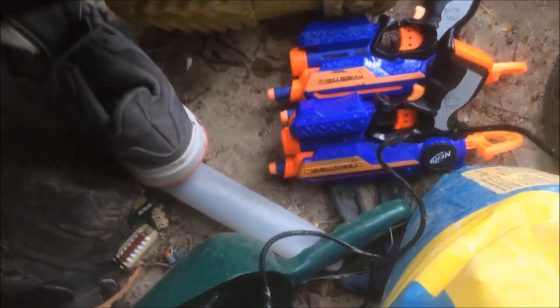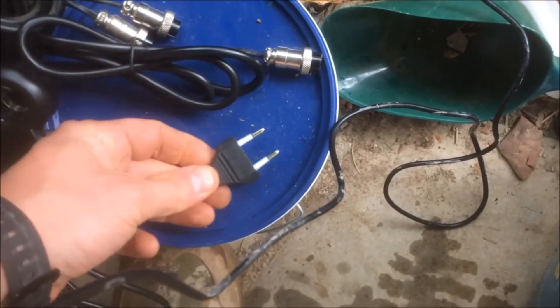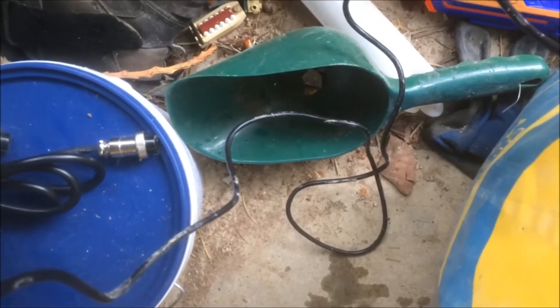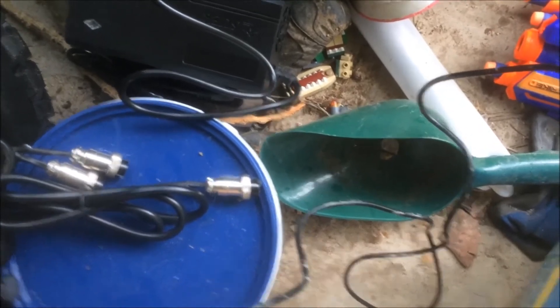The only slight niggle so far is I've got a European plug. But I'm not really bothered about that to be honest, I'll sort that out. I've got an adapter from when we used to go on holidays before Covid.